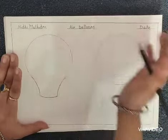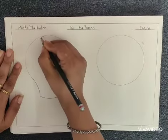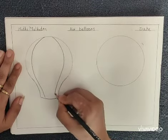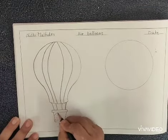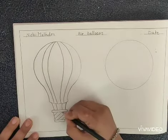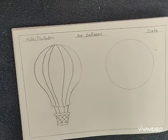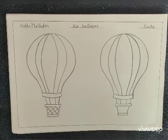Then remove the line of the circle. See, like this you will complete both air balloons.